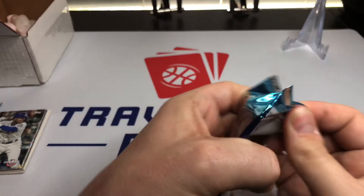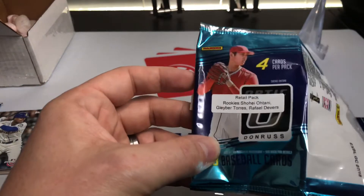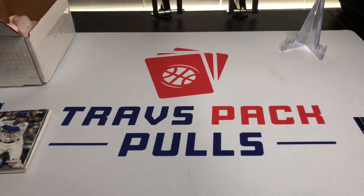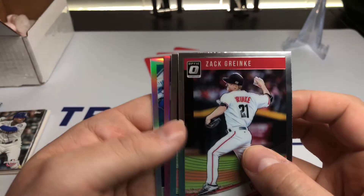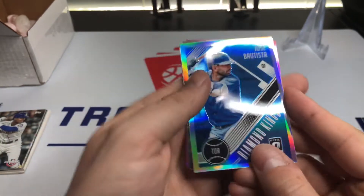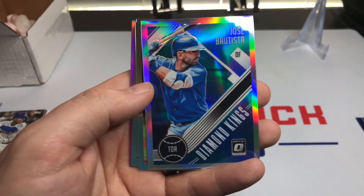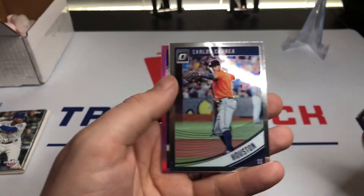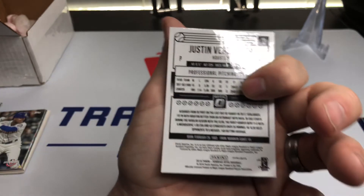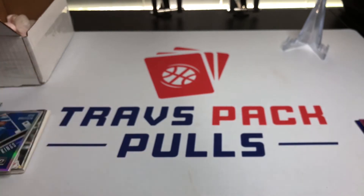Now we're opening 2018 Optic — looking for Shohei Ohtani, Gleyber Torres, and Rafael Devers. These don't have the MLB license, which is a shame, but there is a pink in here, which is always good. Starting from the back we got a Diamond Kings Jose Bautista — he's apparently trying to come back as a pitcher, which will be interesting — Zack Greinke, Carlos Correa again, and a Justin Verlander Houston pink. Pretty cool — I'm an Astros fan so I don't mind that.